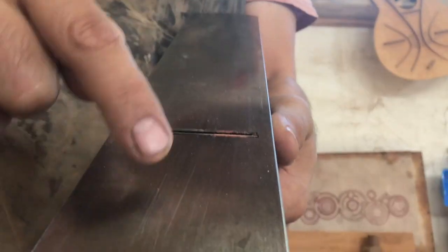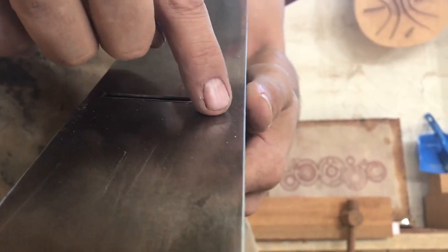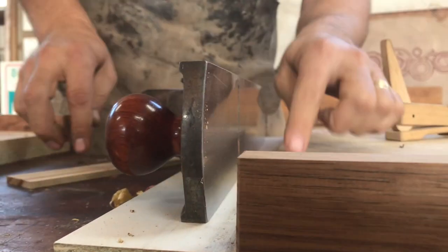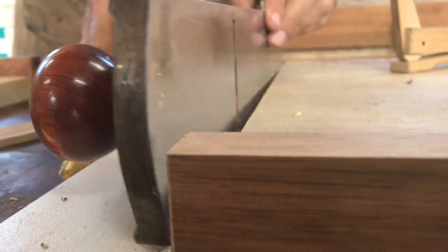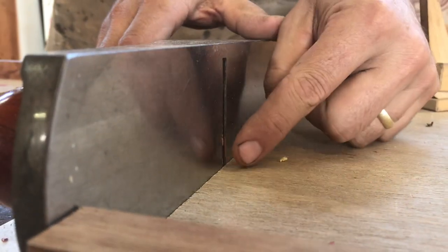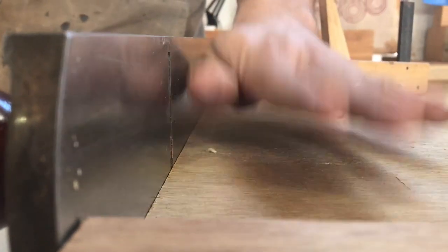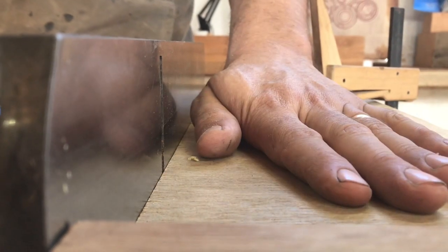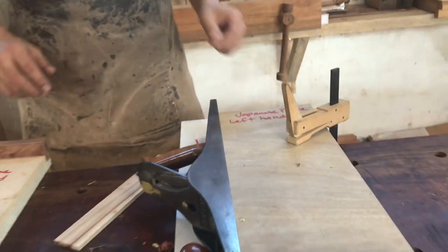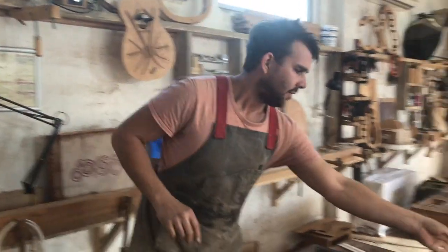If you look at the way a typical plane is set up, on the sole the blade isn't right up to the edge. So we need something to separate our work piece from the board and get the blade engaged in the wood. That's all a shooting board is — the plane runs along the surface of the work platform where the wood gets cut.